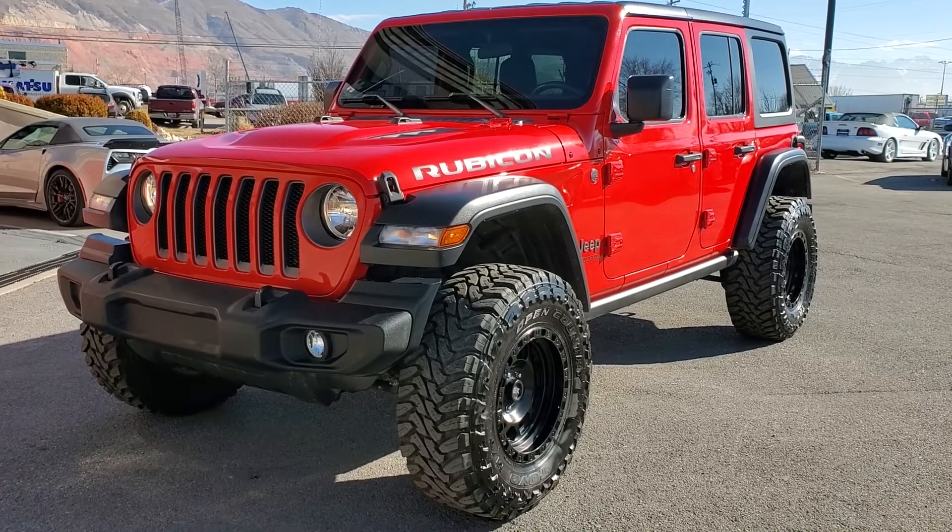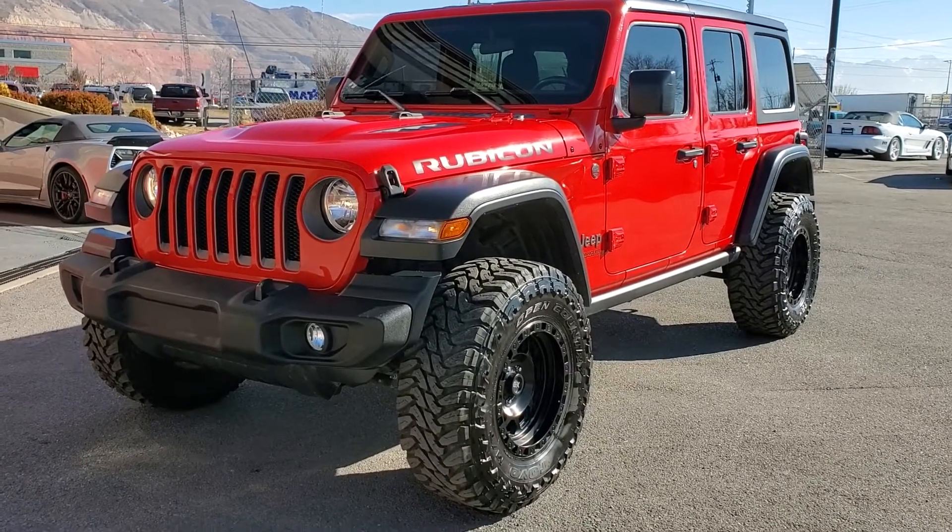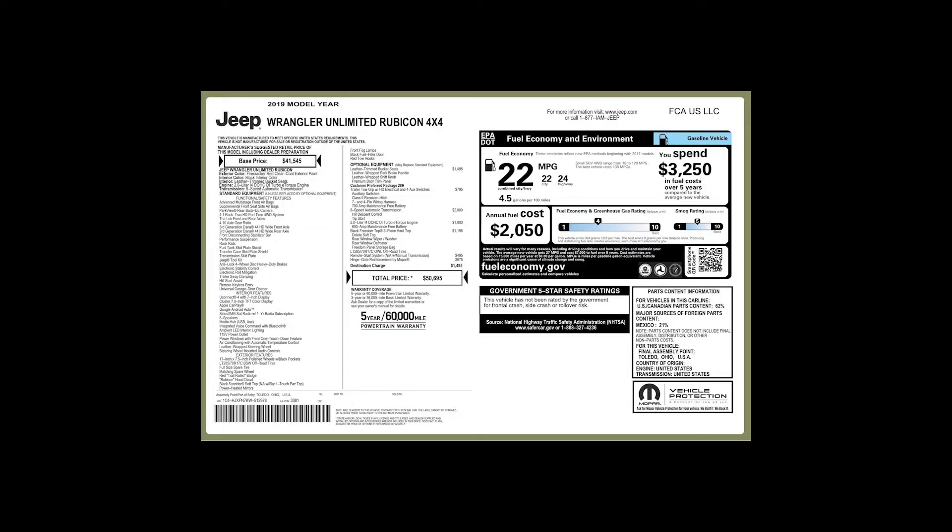For more inventory visit us at TJChapmanAuto.com. In the spirit of full disclosure, here is a copy of the original label for your vehicle so you can see what it was equipped with straight out of the factory.